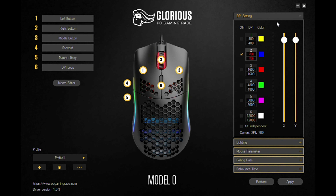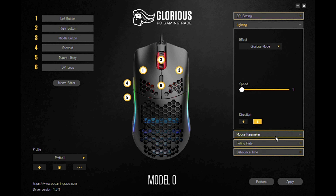Lastly, I really love the software for this mouse. It may not have the cleanest GUI, but it includes many options that other mouse softwares don't include. For example, the debounce time. This prevents any double clicking problems or allows you to enable double clicking if you like.